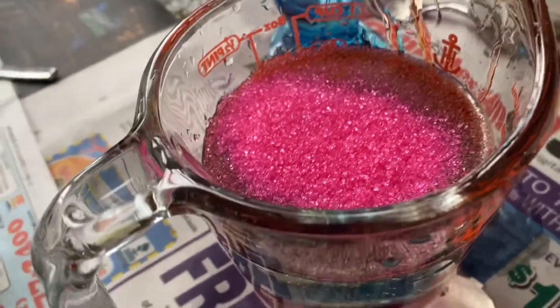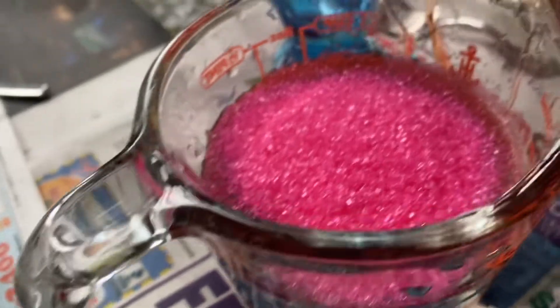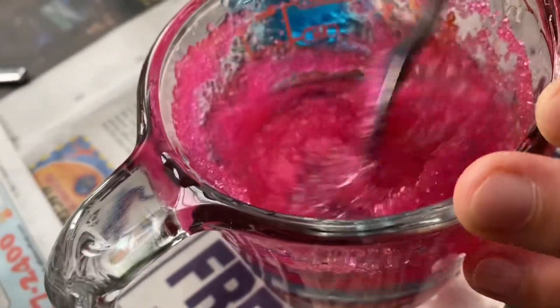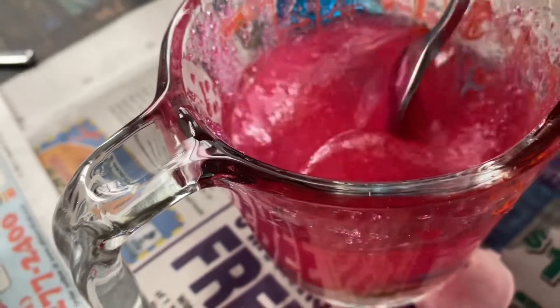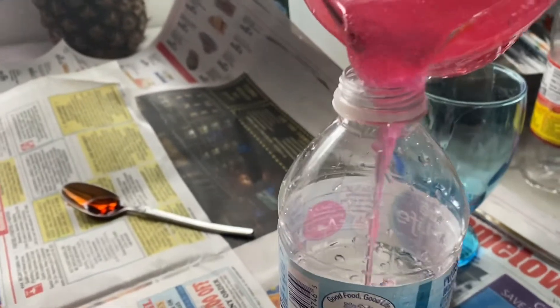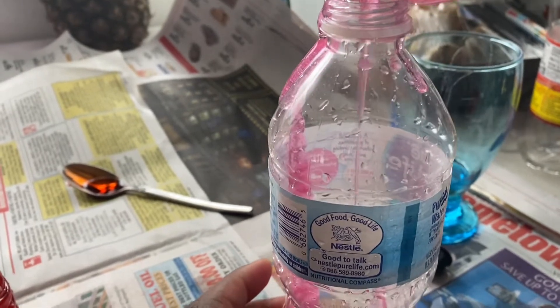Mix it, mix it, put more in. It's going to be kind of crunchy — you know, like a little crunchy sound. Get it in the bottle. I like that color pink.